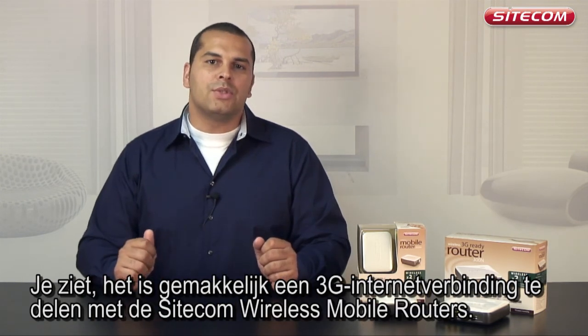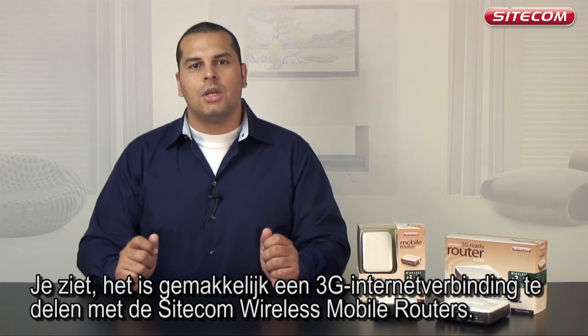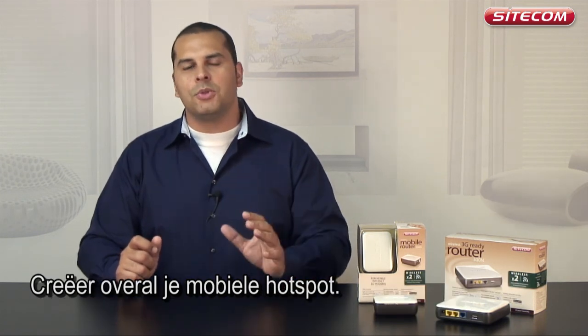As you can see, it is easy to share a 3G internet connection with the Sidecom wireless mobile routers. Create your own mobile hotspot anywhere.